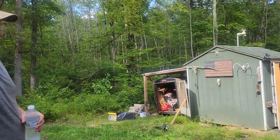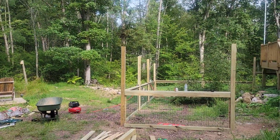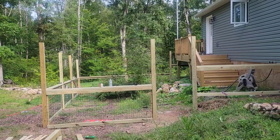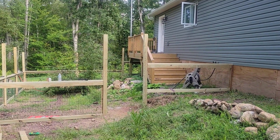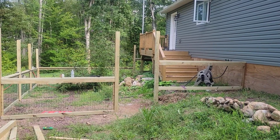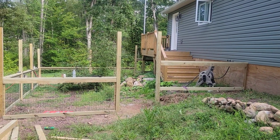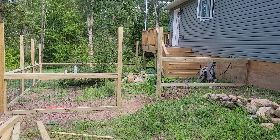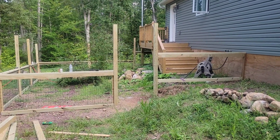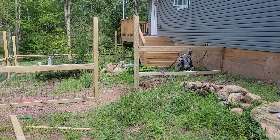Working our asses off, it's getting close to quitting time. We're hurting, but just trying to get it knocked out. Anywhere from two to five inches of rain tomorrow, so we won't be out here doing work. Get these last two sections up, we're going to try to figure out how we can get this pneumatic stapler to work.